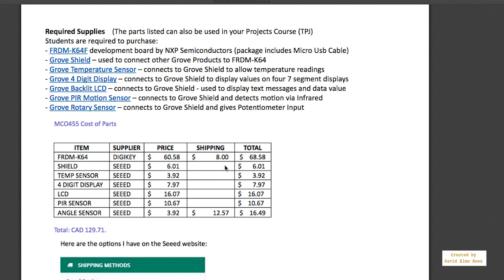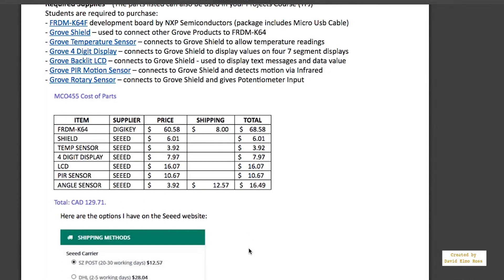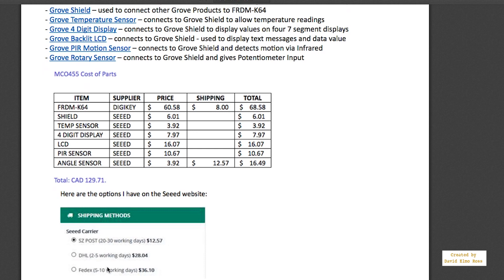This page shows you that the Freedom K64 should cost about $60.58 Canadian, with $8 shipping and handling. The prices shown on the website are in American dollars, but these are the Canadian dollar equivalents. The total cost is about $130. With the Grove or seed carrier, you've got three options, and the cheapest option is $12.57, giving a grand total of about $130.